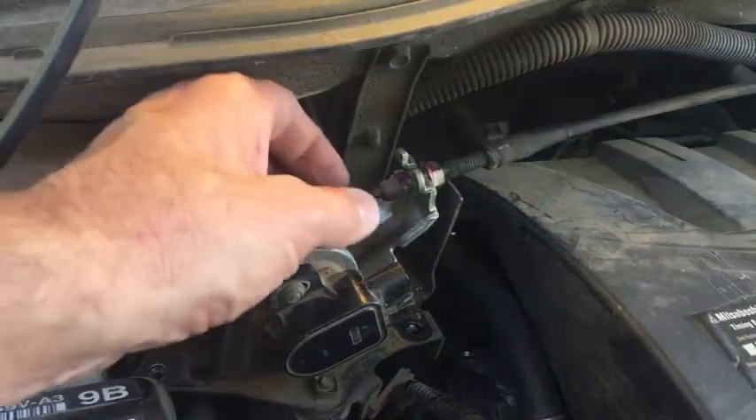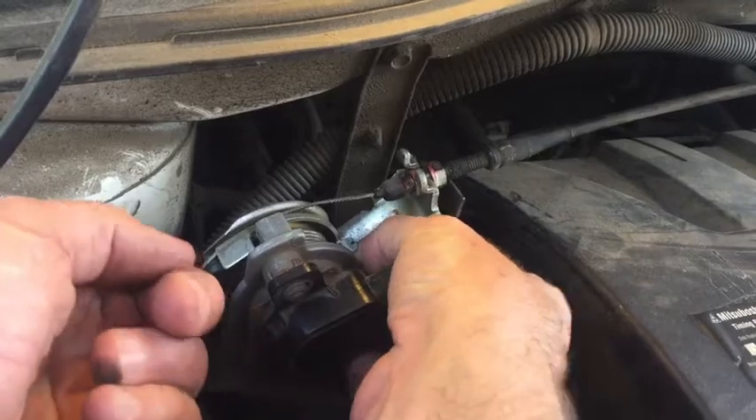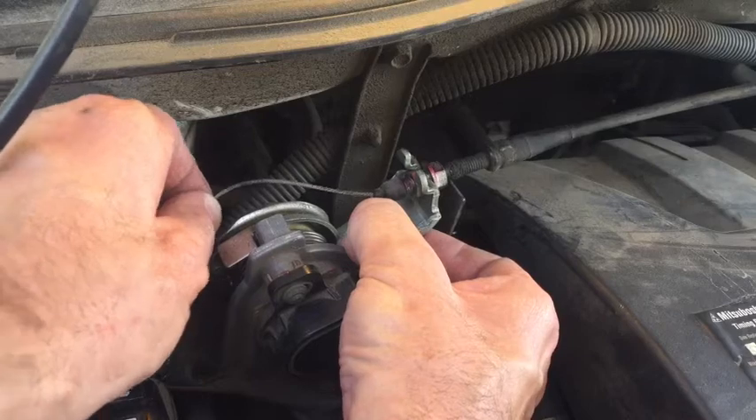Next we're going to disconnect the throttle cable from the throttle cam. You just rotate it like this and it gives you some slack there. There's a little groove right there — just run that cable through the groove.